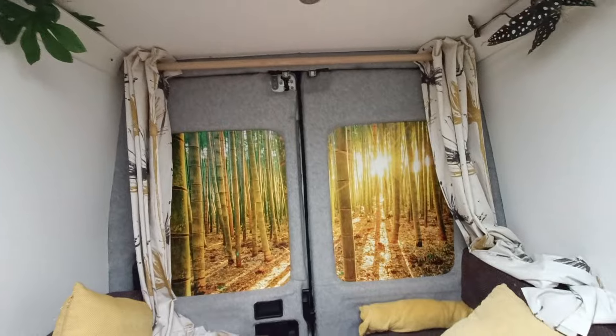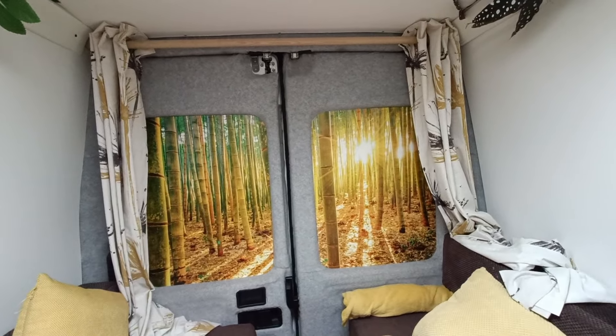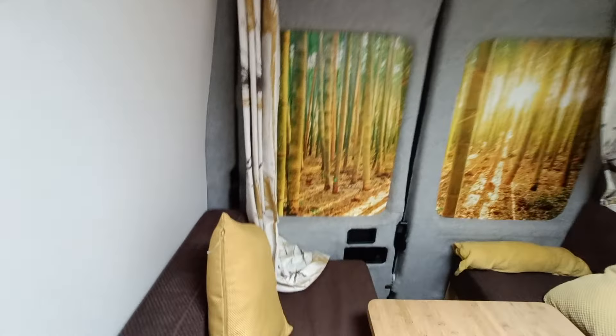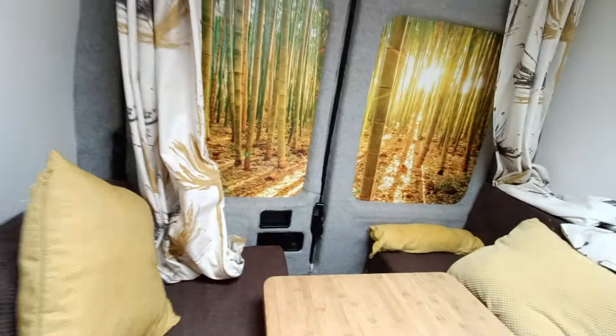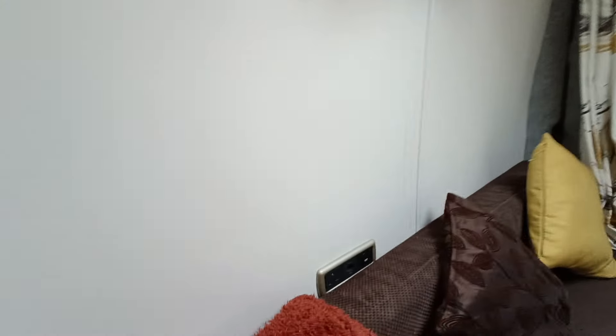Every day is a sunny day with our little bamboo inserts. The curtains that go across add a little bit more insulation — they just close up and give you a bit more insulation, keeping draughts out so it's nice and cosy. These just come off nice and easily.